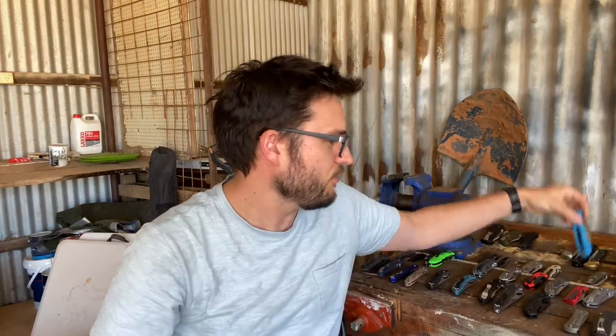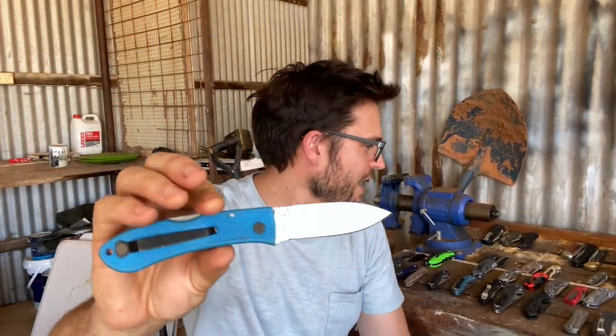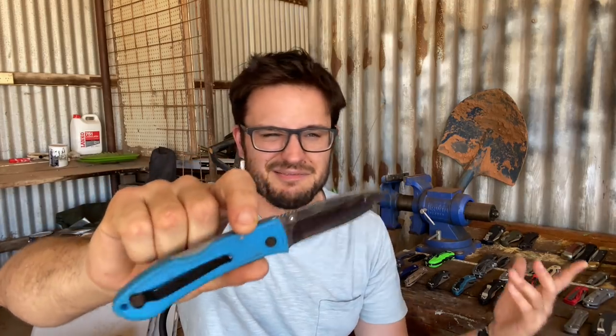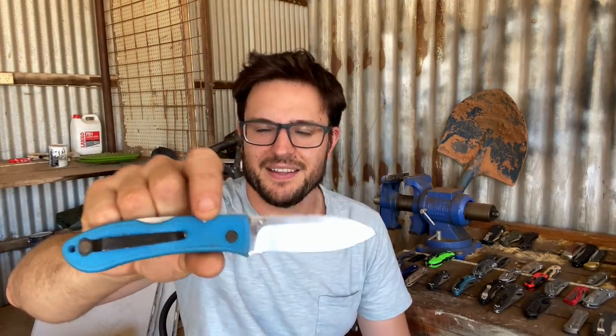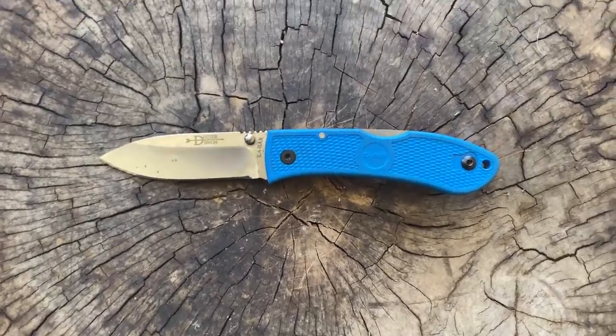Another one that's even cheaper is the Dozier in AUS8. It feels a little less nice, but it's just so darn cheap for a good brand name knife. It's a great sort of first knife for like someone in the early teens — they can learn to sharpen on it without worrying about ruining it. Just get them another one if they completely make a mess of it. Great little knives, the Doziers.